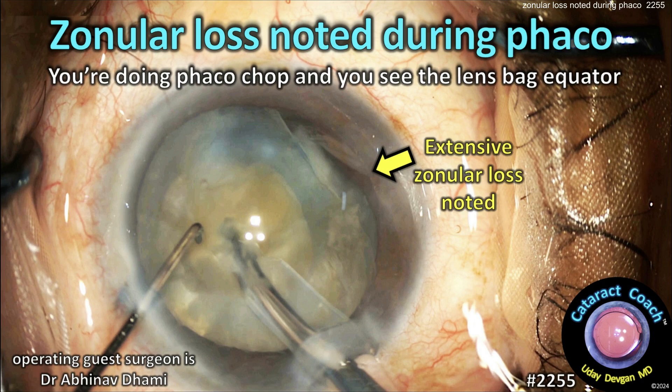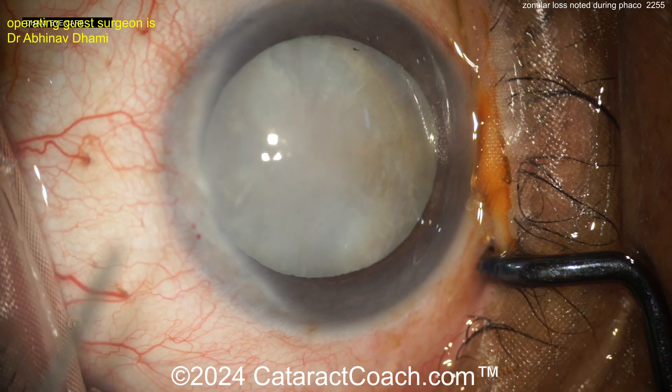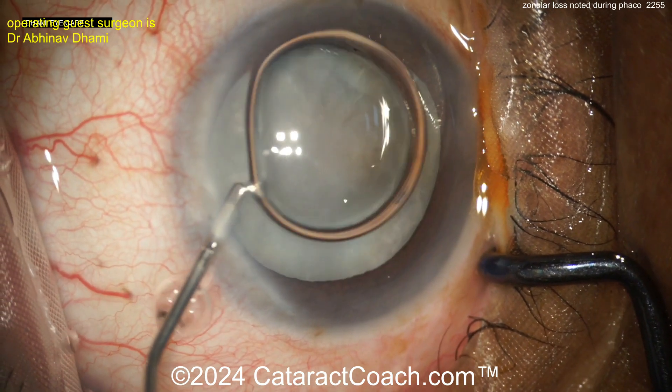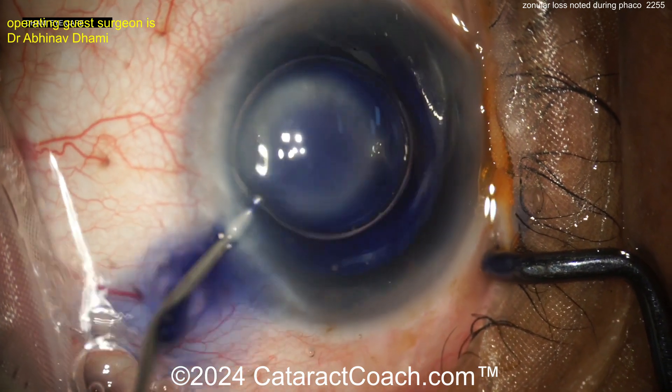CataractCoach.com. Zonular loss noted during FACO. You're doing FACO chop and you see the lens bag equator. Let's watch the case — I'm watching for the first time with you. White cataract and putting in an air bubble and probably a little bit of trypan blue dye.